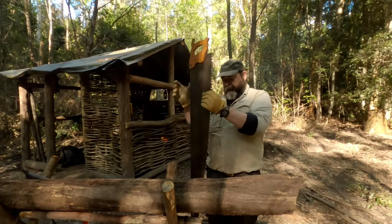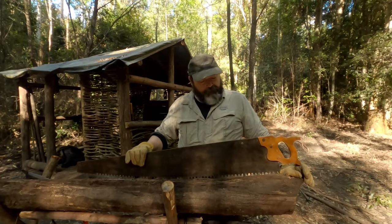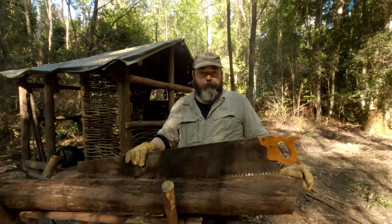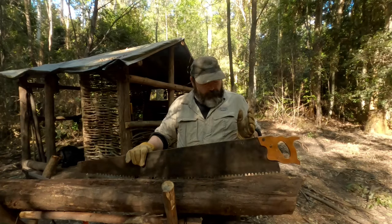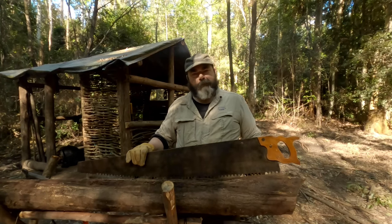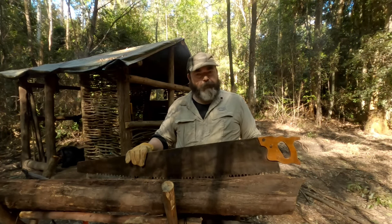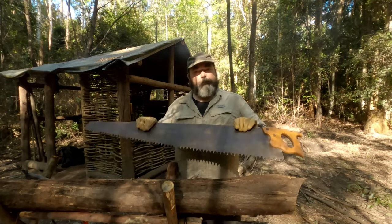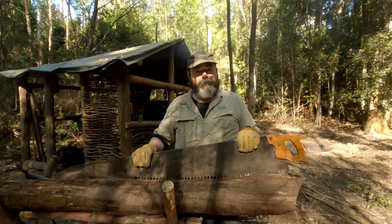It's about three and a half to four feet long. I'm pretty happy with it and keen to give it a go. I've got a log here — what I'll do is cut through it first with the bow saw and time it, then cut with this one, to compare whether the bow saw is easier with a six-month-old blade, or whether this — probably a hundred-year-old saw — is any better.